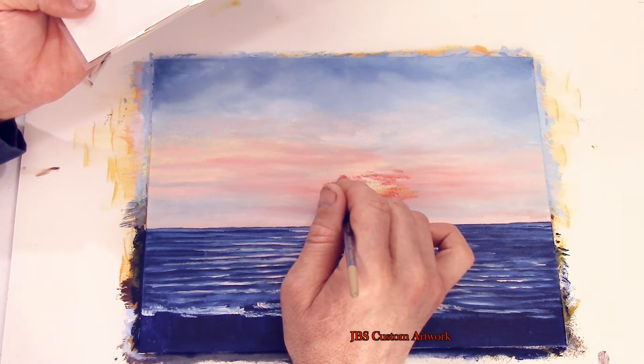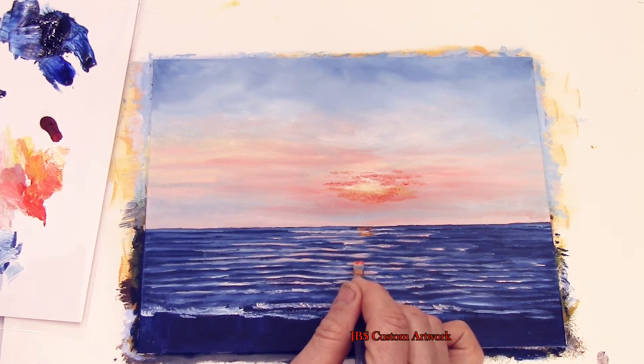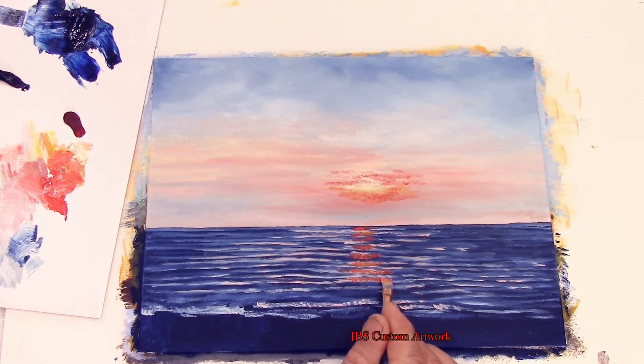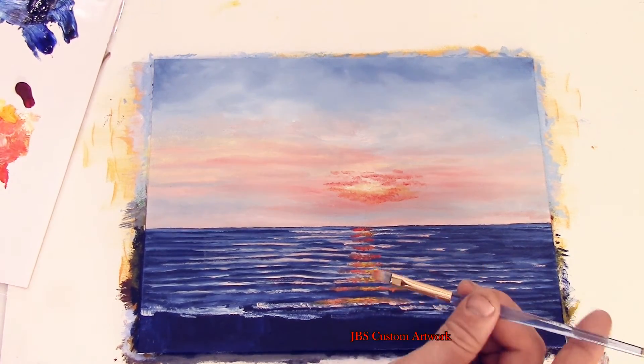Now take a clean brush and lightly go over the water just to smooth it out a little bit. Now take some of the yellow and the red and add it to the sky and water. Blend the sky a little bit and then add some more red to the water and the sky.